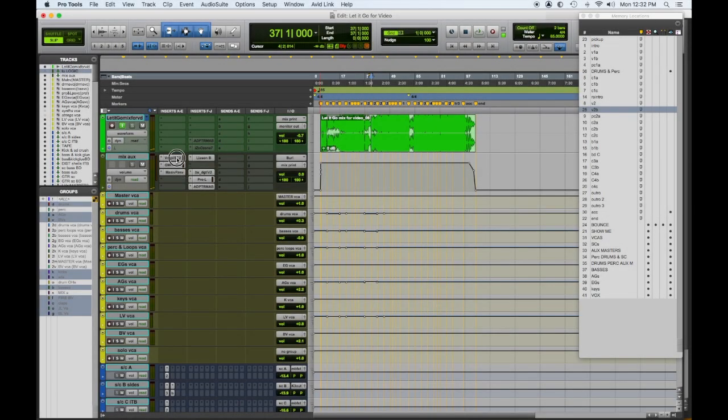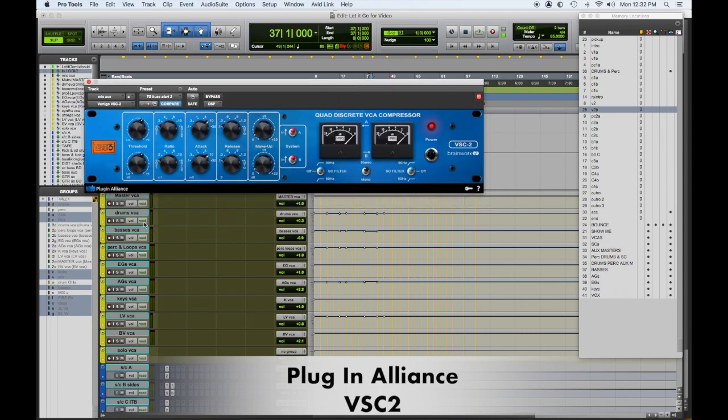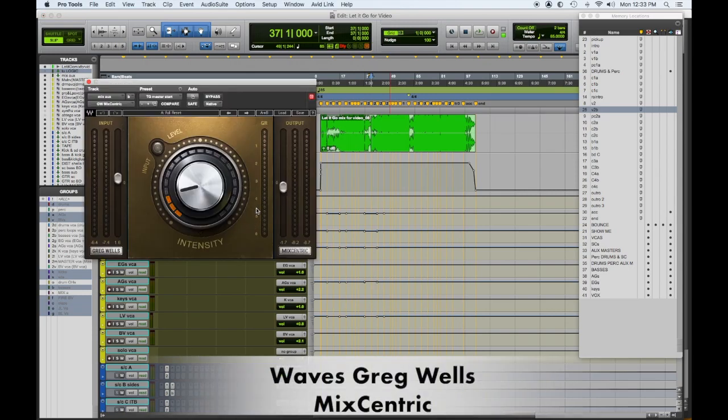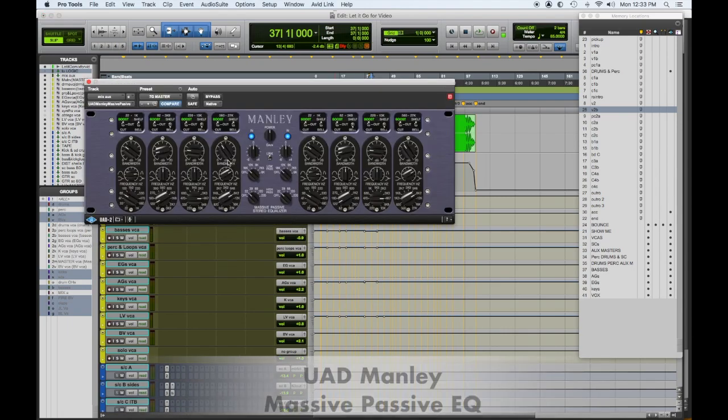Now we've covered the signal path and session organization, so let's look at mix bus processing. First thing in line on the mix bus is the VSC2 Vertigo plug-in by Plugin Alliance — a VCA style compressor barely touching, giving me a little gain. The Gregg Wells MixCentric plug-in, dialed up to about three with gain staging adjusted — it has a lower mid-range tightness and some sheen on the top. Then the Manley Massive Passive, mainly for some gentle boost — a little higher than usual, but it gives a nice analog sheen.